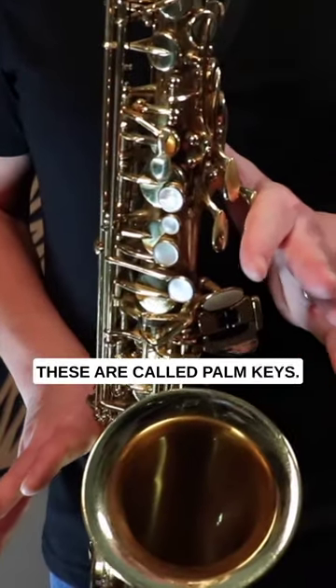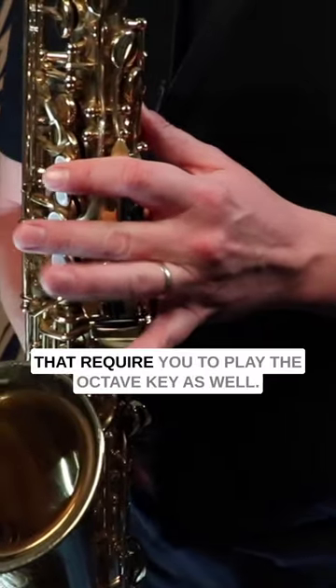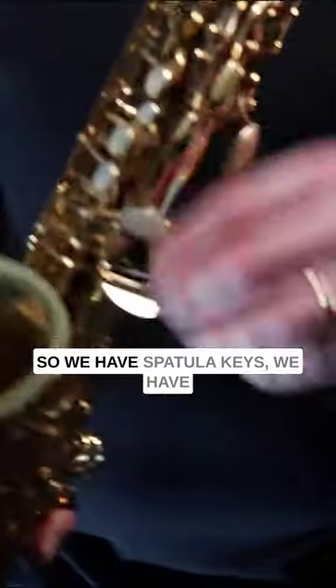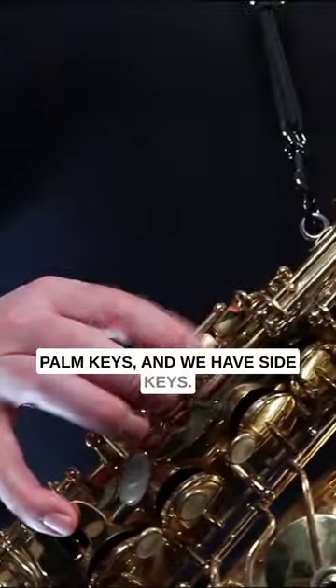These are called palm keys, and this is for the higher notes on the saxophone that require you to play the octave key as well. So to recap, we have spatula keys, we have palm keys, and we have side keys.